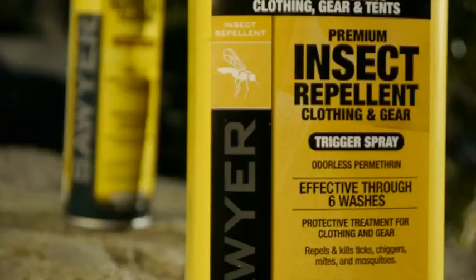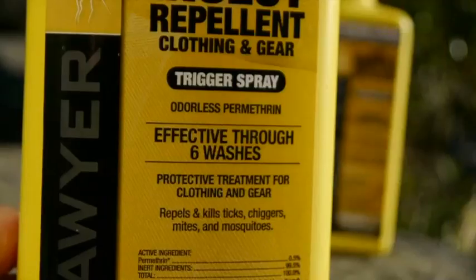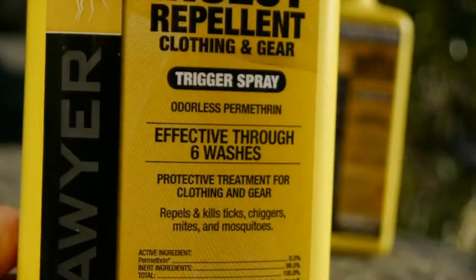Sawyer Permethrin is completely odorless and invisible after it's dry. It's just as effective as using 100% DEET, and one application can last up to 42 days of outdoor exposure or through six washings.